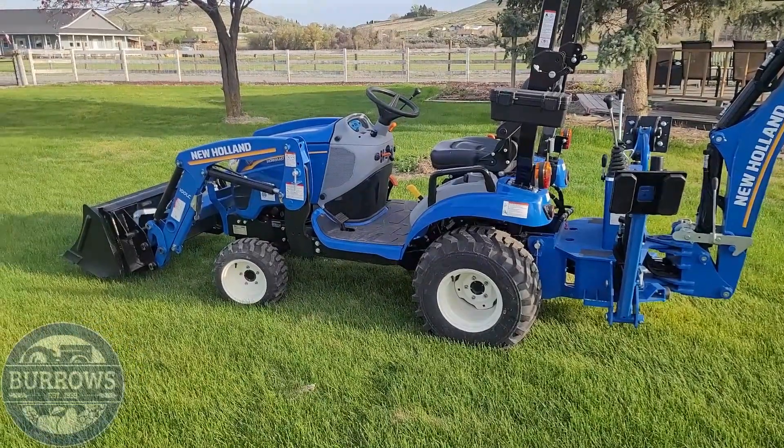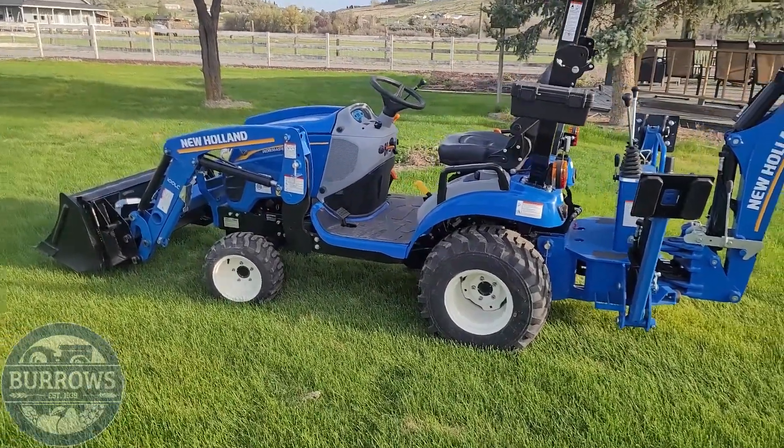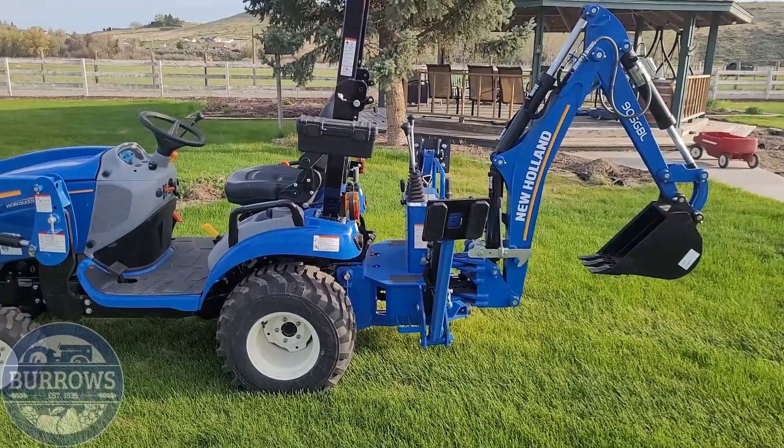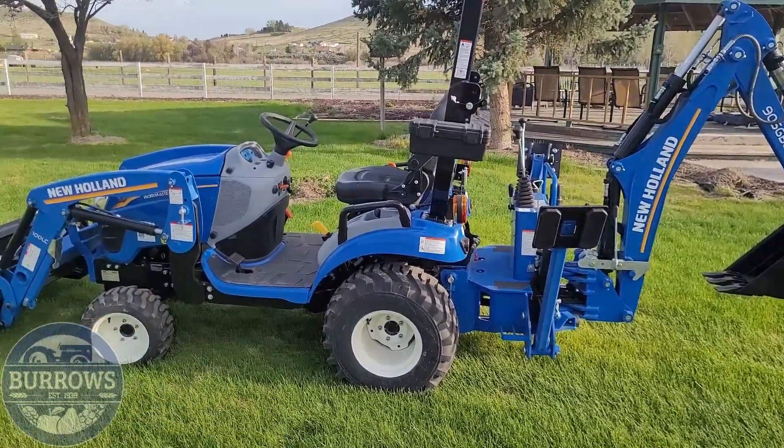Hey guys, this is Sean at Burroughs Tractor. You've heard me talk about the Workmaster 25S Subcompact Tractor. In this video we're going to show you just kind of some of the stuff it can do. Enjoy!